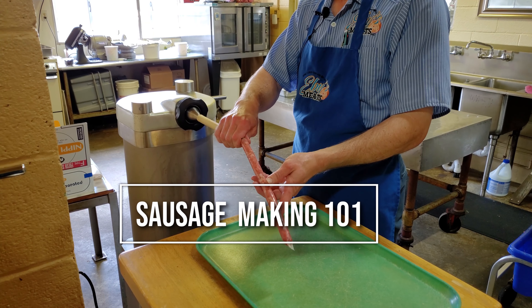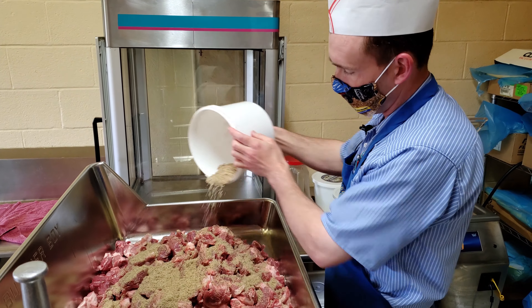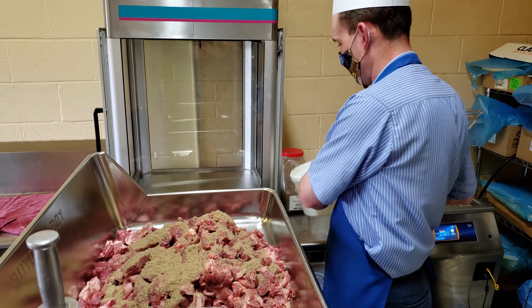If you're like me, you've always wondered how it was done. The story goes that you don't really want to see how the sausage is made — that is, unless you use the finest quality ingredients.